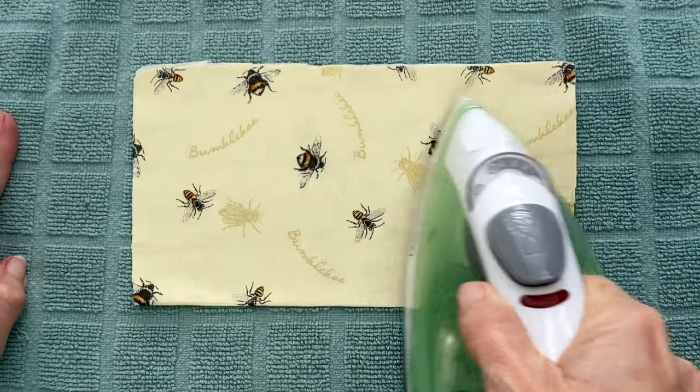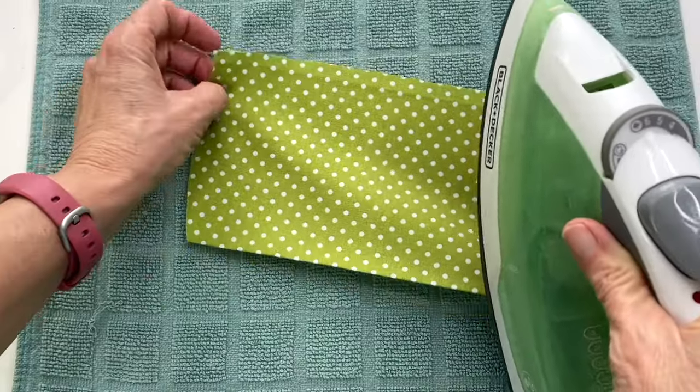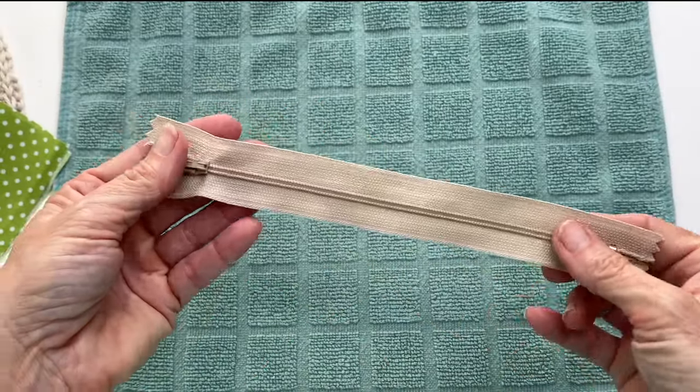This is going to give you plenty of seam allowance to glue or sew your pieces together. At this point I like to run a quick iron over everything just to remove all the creases before I start attaching everything together. And now we're ready to attach our zipper to our liner.